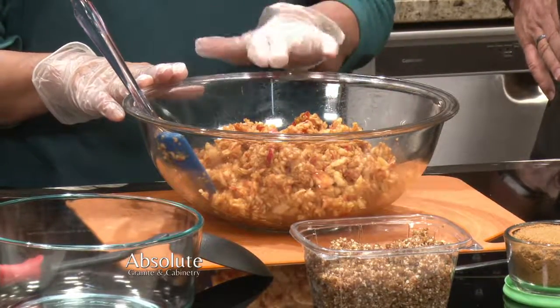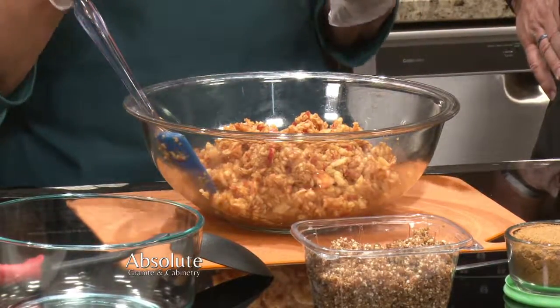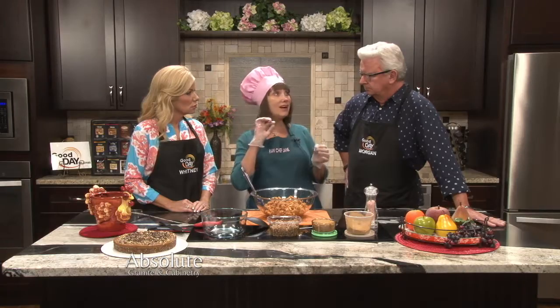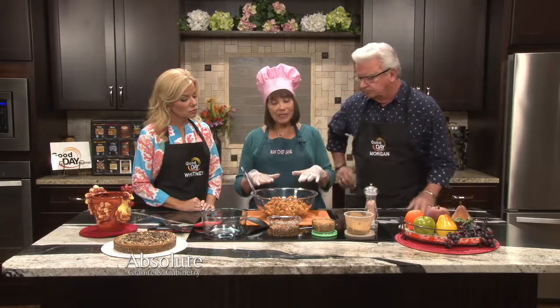What I've taken here are some organic gala apples — I have about six of them — and I did chop them up in my food processor. You don't have to. You can do it by hand and make sure you cut them into small pieces. But if you use the food processor, pulse it, because if you just run it, you may get applesauce, and you don't want applesauce — you want to have some pieces in there. I did put a little bit of lemon in here, not for flavor, but just so they wouldn't turn dark brown. And you leave the peel on.